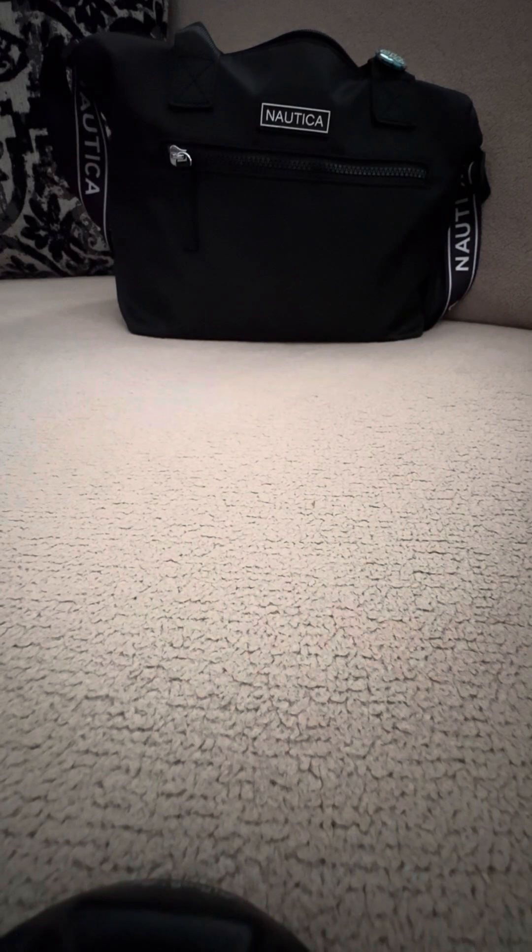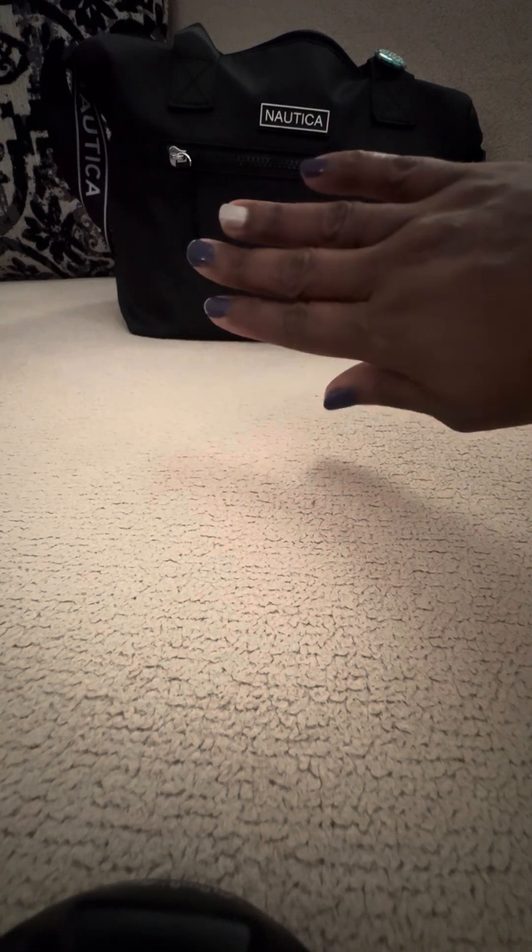Hi everyone, it's Lisa — Neat Neat Marie. I think I need to do my polish.